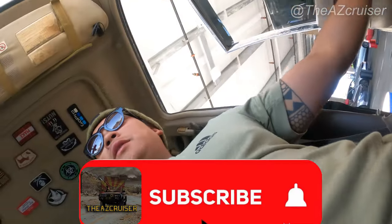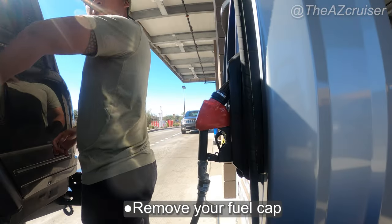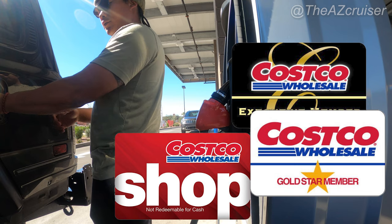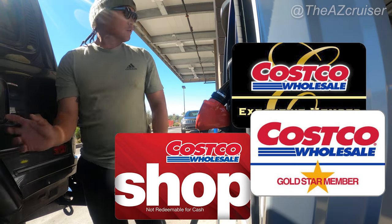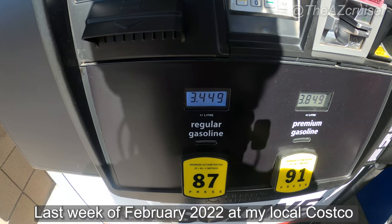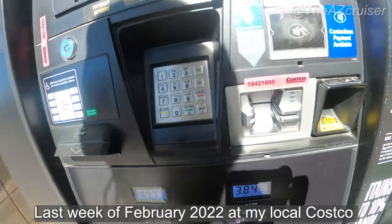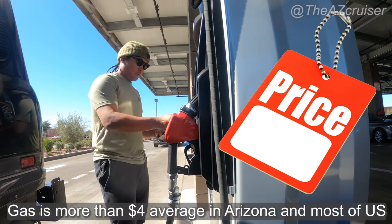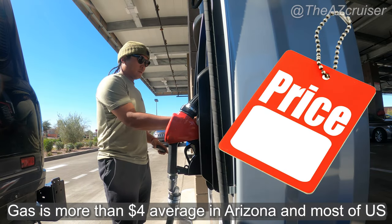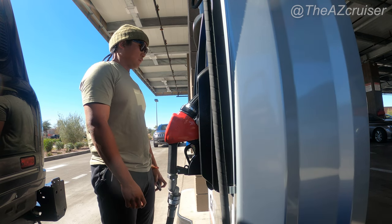I'm going to show you the procedure of how to put gas in your tank. Another thing is you have to have a Costco membership card or a Costco gift card to get gas. These prices are from about two weeks ago — I went there today and they were around four dollars, which is still a little cheaper than most gas stations from what I've seen.